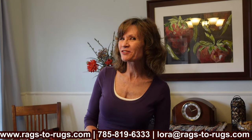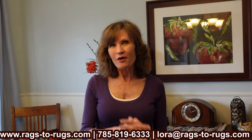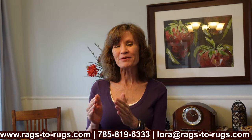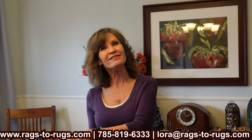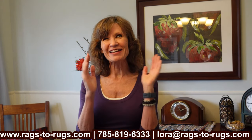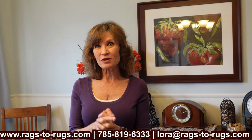Hey everyone, Laura here with Rags to Rugs, and I am so excited about this video. I've been wanting to do this video for the longest time. In all the years I've been in business, these tips — my top 10 — are all going to be in this video, starting from number 10, working our way up to number one, one being my very, very favorite. So hang with me throughout the whole video, because there's a lot of good stuff. We're going to start right away with number 10.